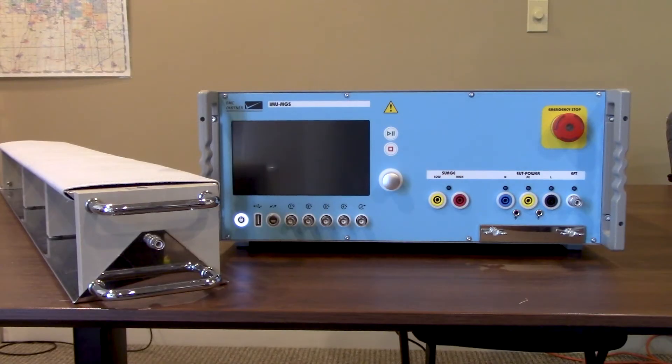Hi everyone, thanks for joining us today. We're going to be walking everyone through a little bit about the EMC Partner IMU-MGS test system as well as the CN EFT-1000. We're going to start with the IMU-MGS, walk through connections on the front and back side, start up the unit, modify testing parameters from the display, connect to a control computer, power up the software, and finally walk through the CN EFT-1000 capacitive coupling clamp.